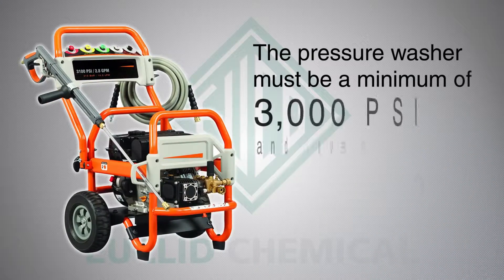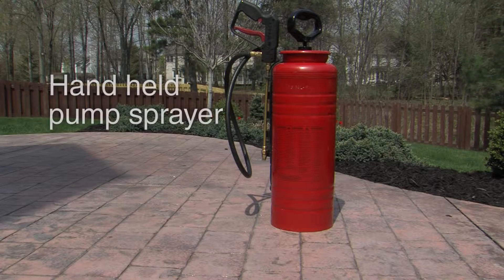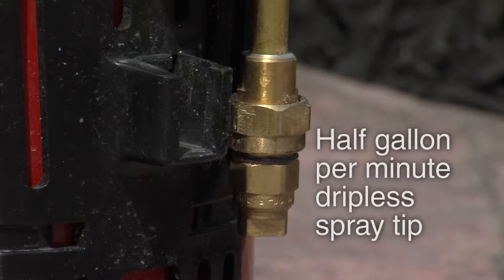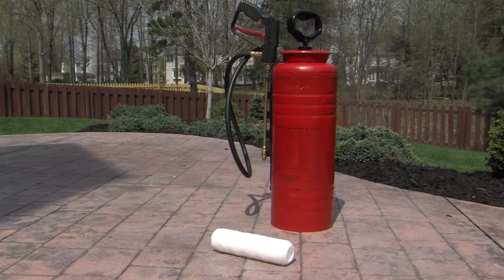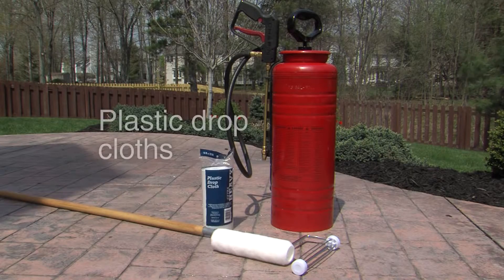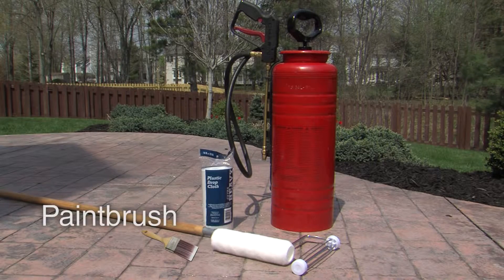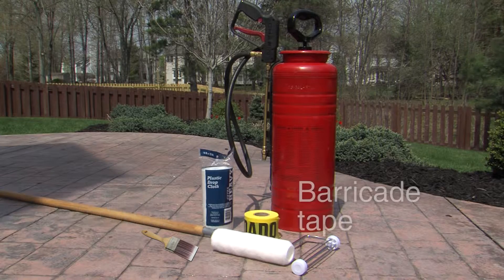The pressure washer must be a minimum of 3,000 PSI and have a 15-degree fan tip or turbo nozzle, and can be found at a local equipment rental company. For application of the sealer, you'll need an industrial handheld pump sprayer with a half-gallon per minute dripless spray tip, a 3/8-inch nap solvent-resistant roller, a roller frame on a pole, and plastic drop cloths. Some jobs may also require a paintbrush for areas the roller cannot reach. Finally, you'll need barricade tape to clearly mark off the sealed area during the drying period.